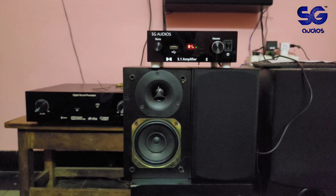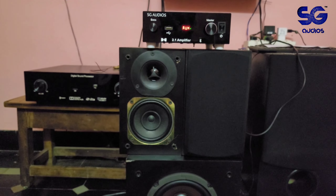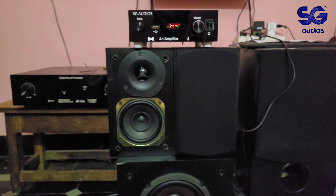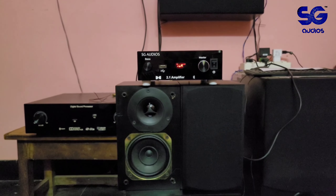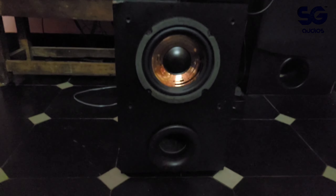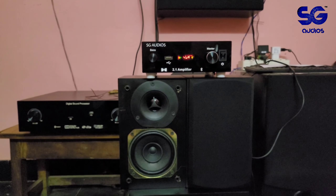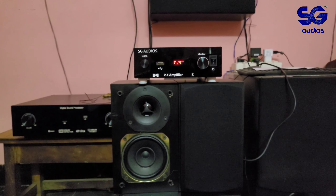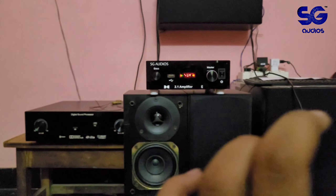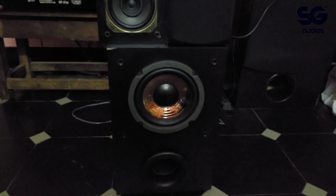This is a home audio product — low budget, low cost. Compared to soundbars on the market, this is a 2.1 setup. Our 2.1 subwoofer soundbar is competitive. The price is around six to seven thousand. The models include three-inch speakers and a six-inch subwoofer.